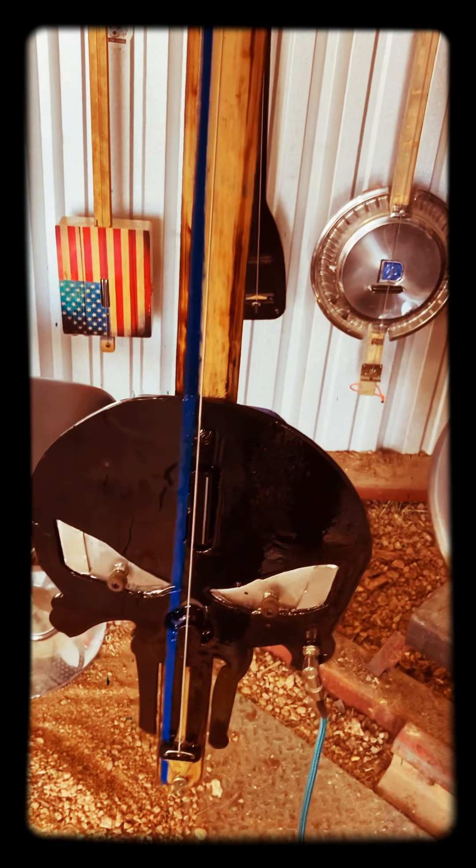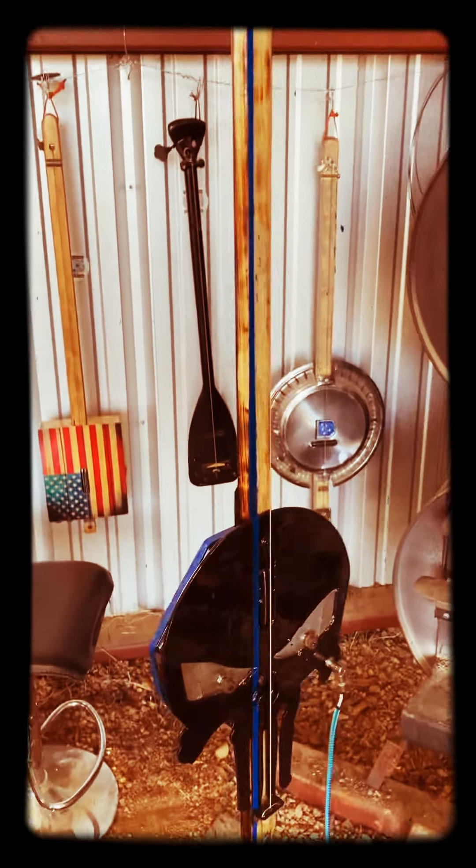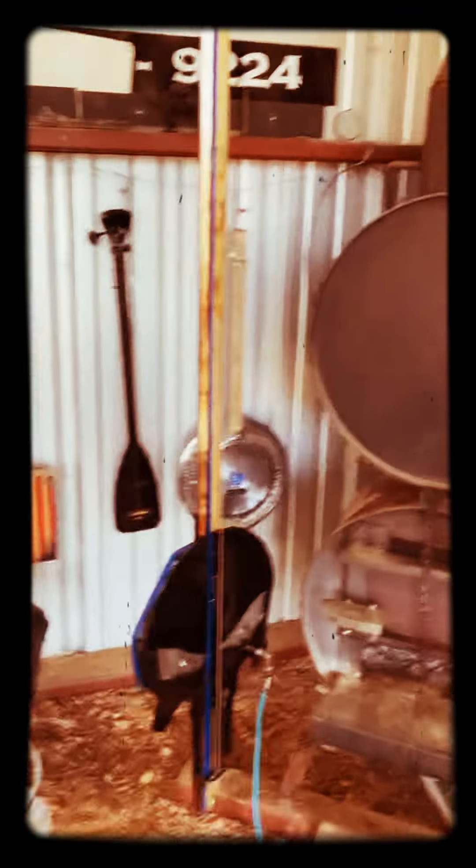One thing about my guitars is they're not perfect. This is not a store-bought situation — this is a made-it-here-in-the-shop kind of deal, and so that's what you get.